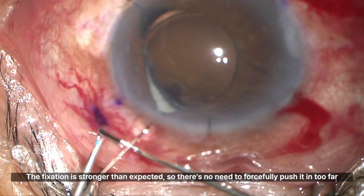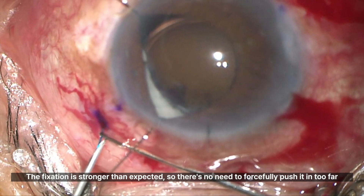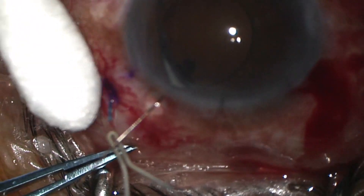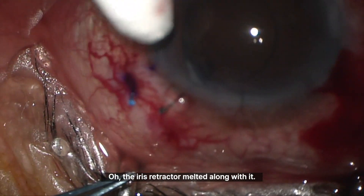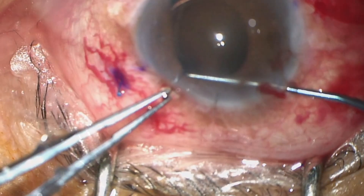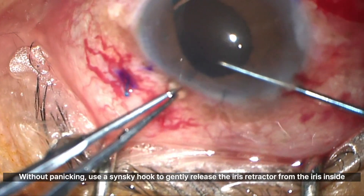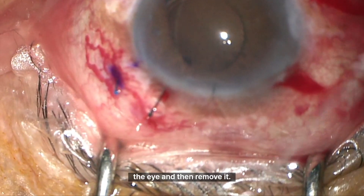It's sufficient to insert the haptic slightly into the needle — the fixation is stronger than expected, so there's no need to forcefully push it in too far. The iris retractor melted along with it; it seems much more heat sensitive than prolene. I'll need to be more careful next time. Without panicking, use a Sinski hook to gently release the iris retractor from the iris inside the eye and then remove it.